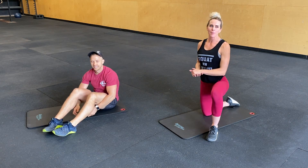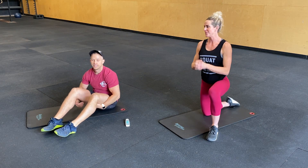Alright guys, we've got an 8 minute ab burner workout for you guys. I'm going to start first.